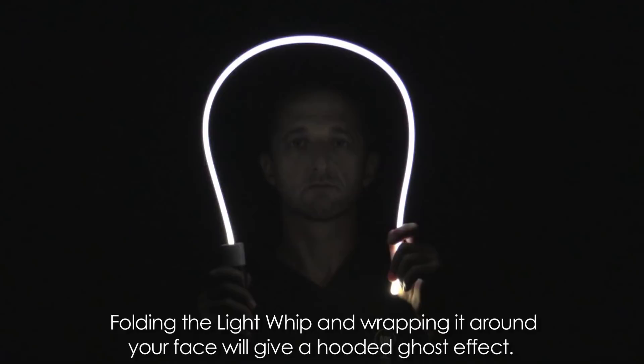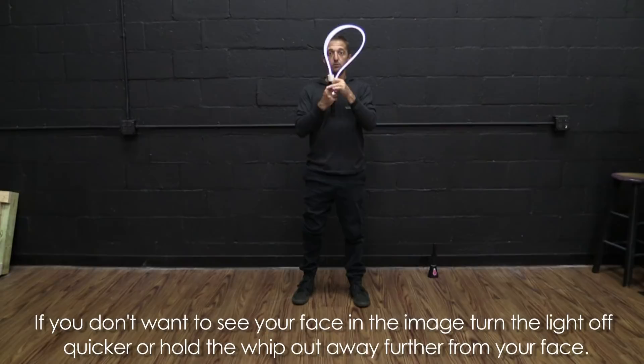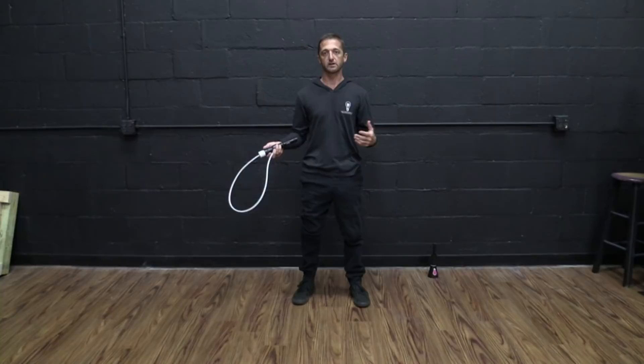You bend it all the way over your face. I can actually get my face kind of in the image — if I leave it there, my face will burn into the image and you can see a face in the hooded veil. If you don't want your face in it, you can either just bring it up and turn the light off, or bring it up and have it out more rather than right up against your face. I'll go ahead and turn off the lights and make one.